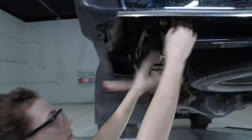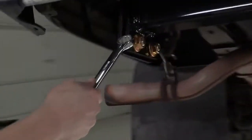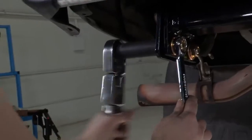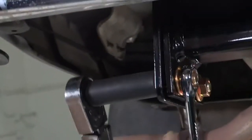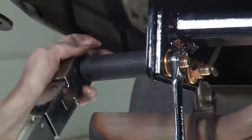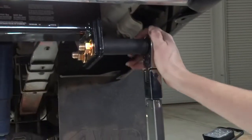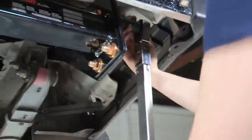Now we have all our hardware loosely in place and we can start torquing down. All of the bolts here are torqued to 110 foot-pounds, so we have our torque wrench set to that. We're going to start with these side bolts on the cross tube. I'm using a 19-millimeter wrench to hold the nut on the end while I'm tightening down this bolt. As I'm tightening, it's starting to pull these two pieces together, so eventually they're going to sit nice and flush. We're just tightening until we hear that torque wrench click — that means we've hit 110.